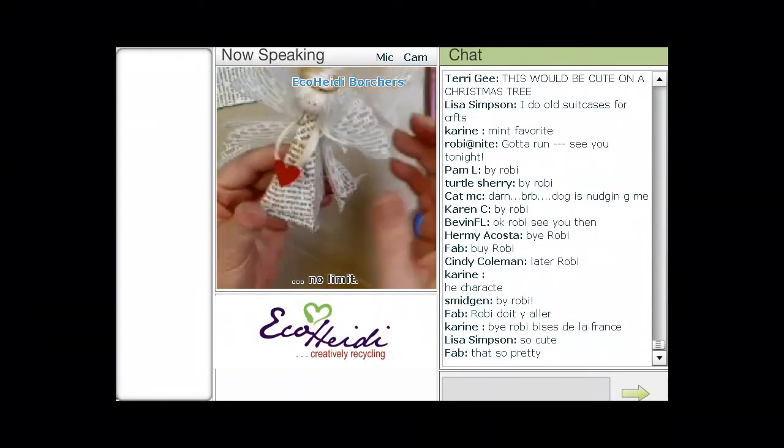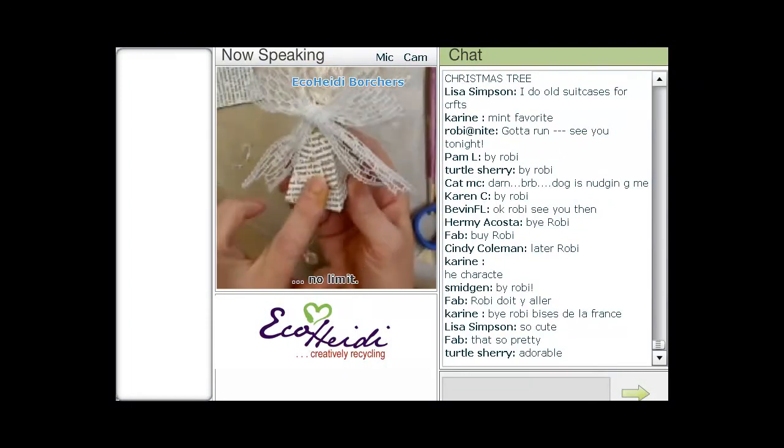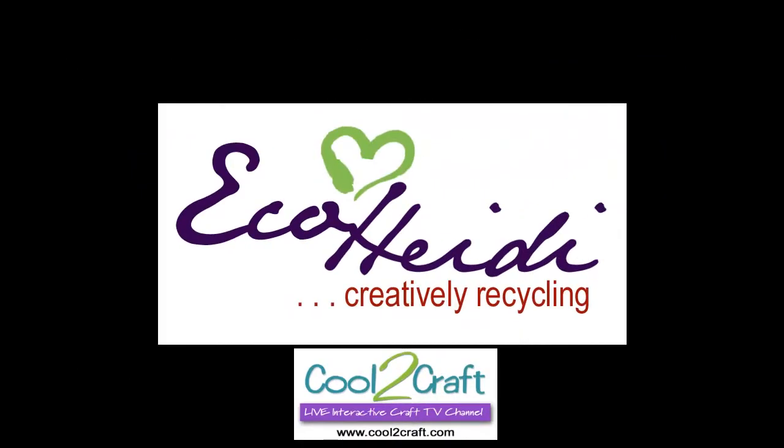Isn't she cute? And we've recycled. Another thing that I forgot to tell you on this particular one is that before I sealed it up, I put lavender buds into it. And we'll keep going on the other one.